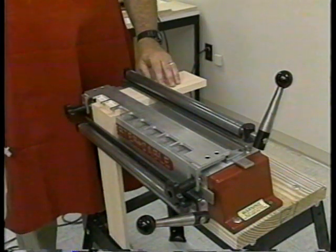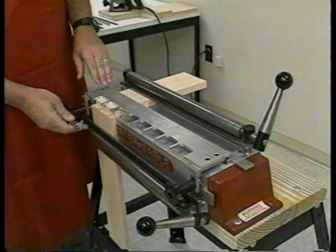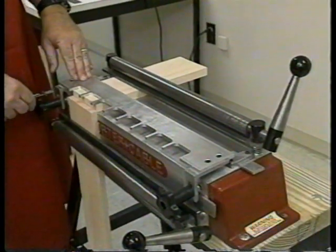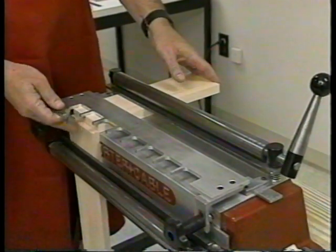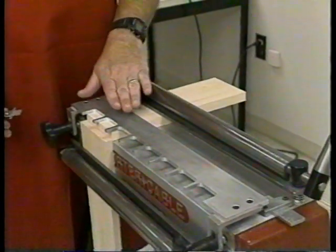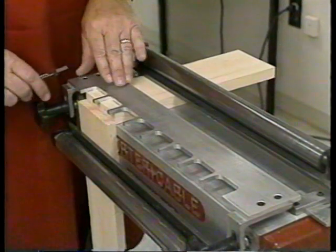Here you see the Omni jig and the tail board properly positioned for cutting the tails. This was achieved by first placing the pin board under the front clamp, raising it approximately a quarter of an inch above the surface of the Omni jig. Next, slide your tail board under the top clamp, butt it firmly against the pin board, and lock it into position. Then place the finger template on top of the top board and lock it down, making sure it is level all the way across the Omni jig.